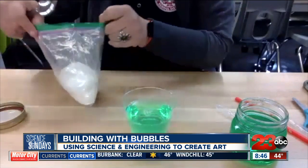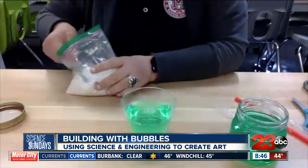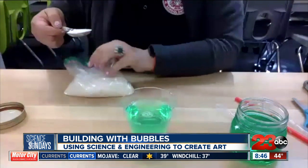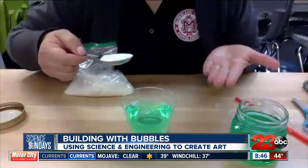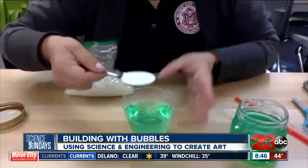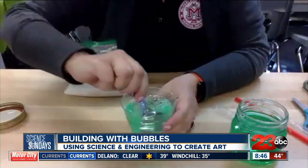We want to make sure that as we build today — and whenever I talk to students about building, I mention that it's like engineering. Anytime we engineer with something, especially with bubbles, we want to make sure our materials last. So to help us engineer with our bubbles today, we're going to use one tablespoon of sugar. I'll go ahead and mix that in.